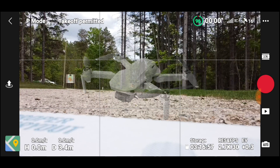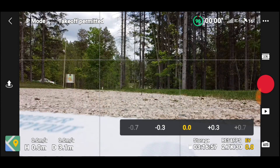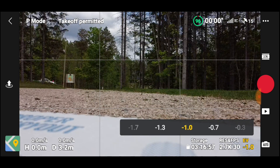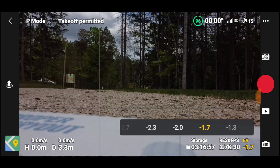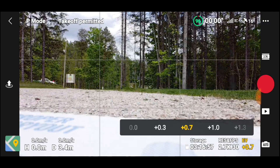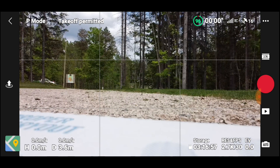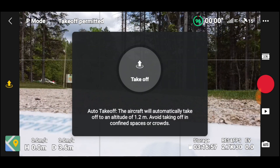The Mavic Mini is a basic travel drone. You do have pro mode where you can alter the EV values. As you can see, I have EV at plus, so let's go to zero — everything on auto. If I go to minus one it gets darker and darker, and going up gets lighter and lighter. Three is the brightest, zero is neutral. We'll just leave everything on auto.